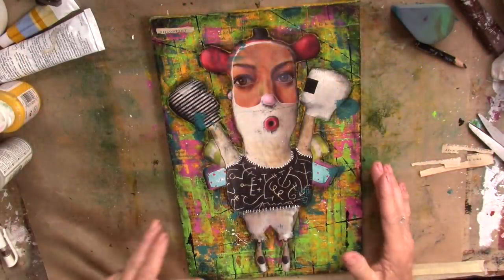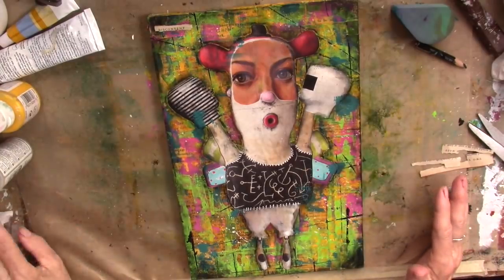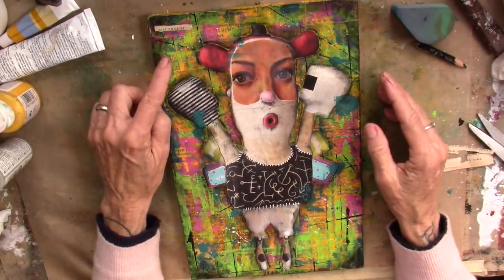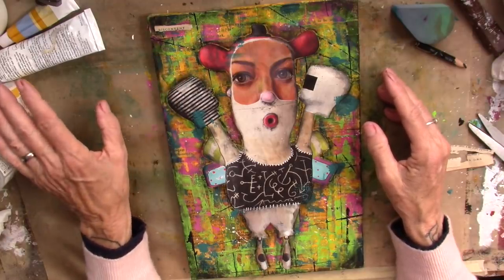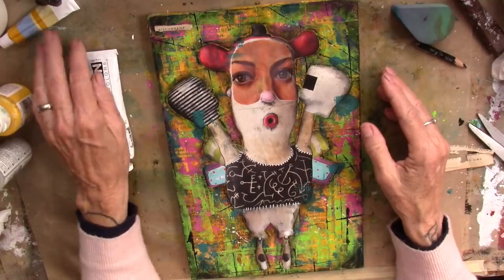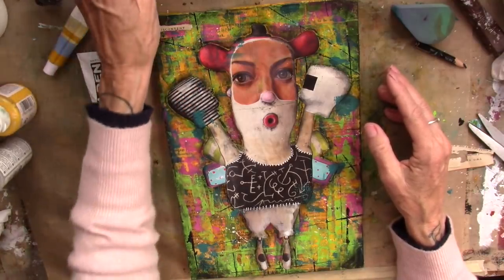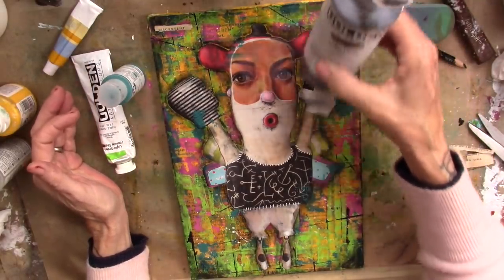Good morning. Here's our fun project for today. We played a lot with the background. I used clear gesso and some acrylic paints. I used yellow and green. I used a little bit of ochre watercolor. I used a turquoise. I used a pink. I used Van Dyke Brown Hue.